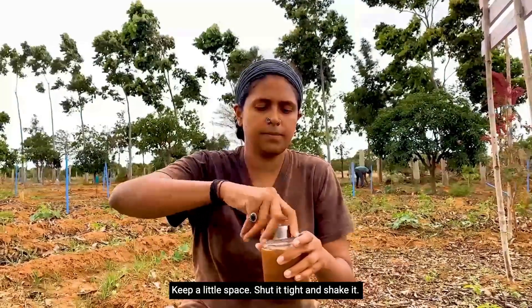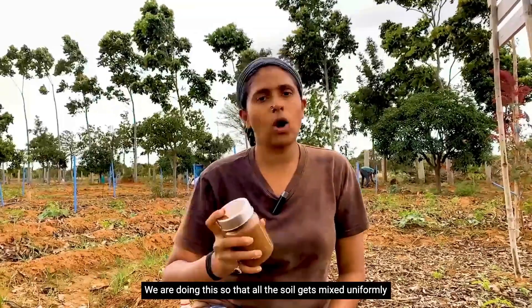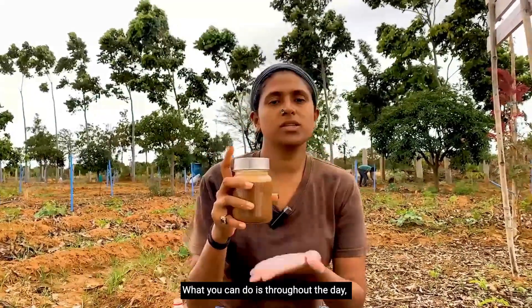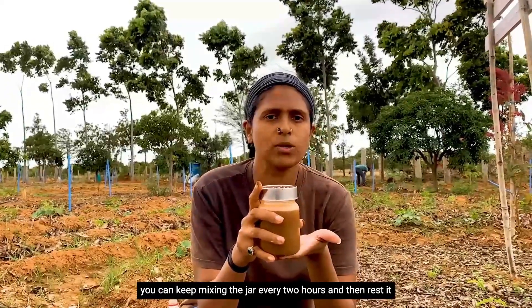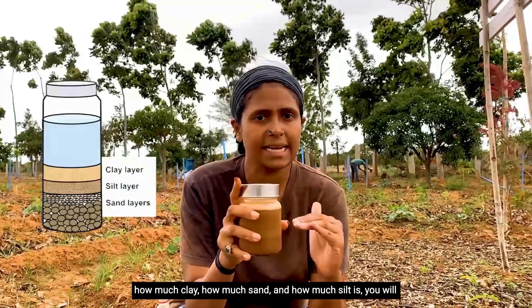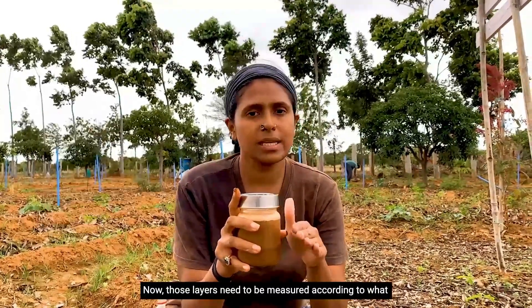Shut the jar tight and shake it. We do this so that all the soil gets mixed uniformly with the water and there are no lumps in the mixture. Throughout the day you can keep mixing the jar every two hours, then rest it on a flat surface overnight. In the morning, clear distinct layers will have formed showing how much clay, silt, and sand is present.